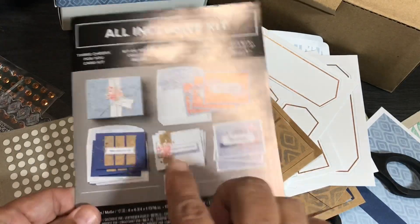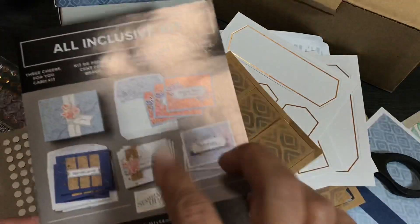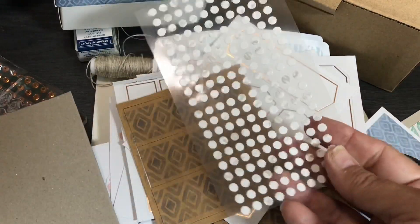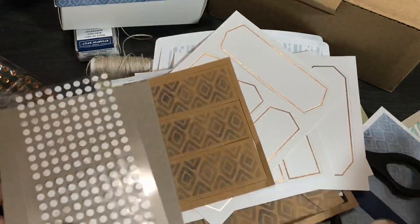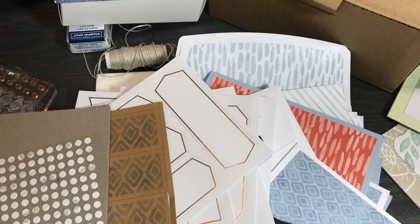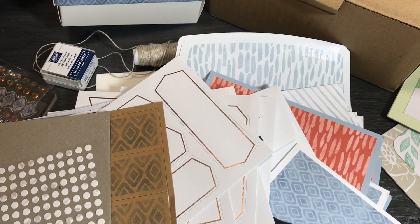I'll be showing you how to make at least one 3D project and one of the cards that came with this. You also get a glue dot sheet, so you really don't need rolling adhesive — but I'll probably use my rolling adhesive because I prefer that. There's also a little piece of cardboard just to protect it. All right, so let's do it! I'm going to go off and make this kit, and I'll come back and share what I made. I hope you enjoyed this little introduction.